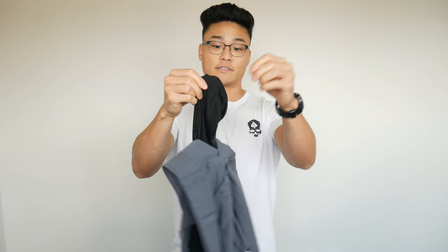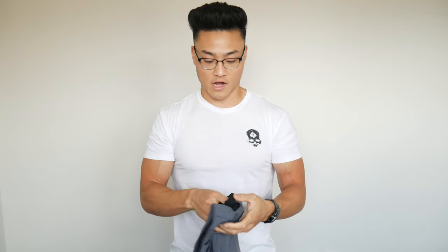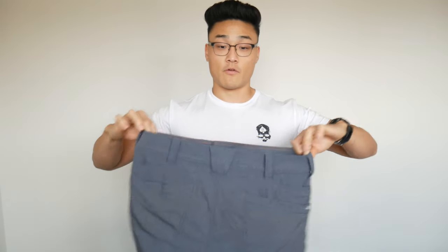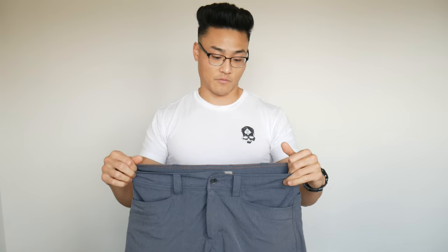Inside of the pockets, these are mesh, which is great when it's hot — it's more breathable, but mesh in general is going to get caught up on stuff a little bit more than a traditional cotton liner. Overall these are super comfortable in the summer. As far as carrying a gun, if you're going to carry wearing shorts, you can't really do much better. Maybe off-body carry would be more comfortable, but probably less secure and harder to protect your gun or always know where it's at.